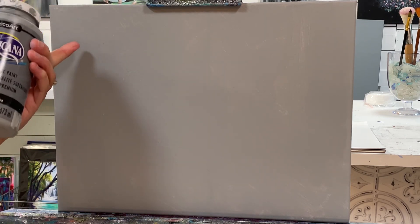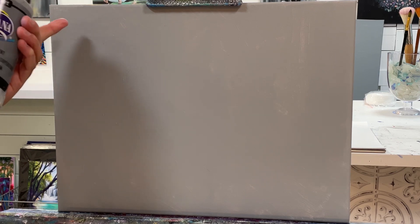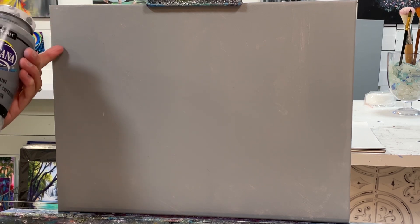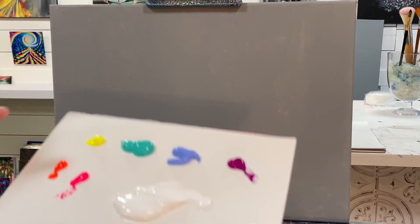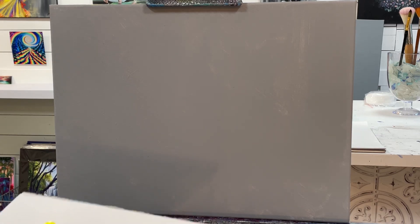I chose this color because all the pastel colors look really pretty against it, and it also creates a little bit of a gray scale so you'll see some shadows and play on color. Feel free to try this, or just paint it right on a regular white canvas as well.